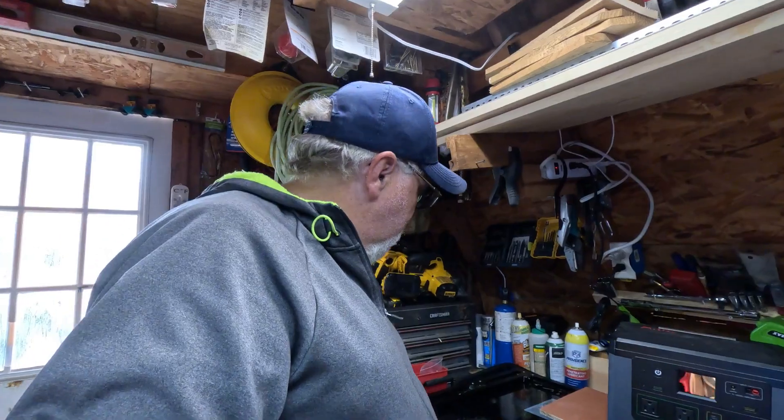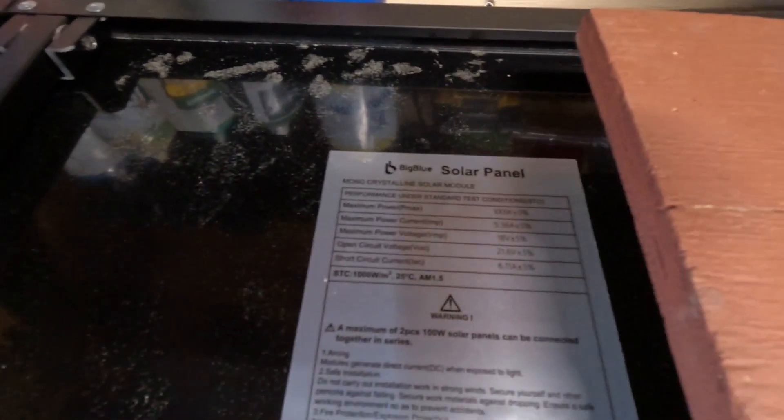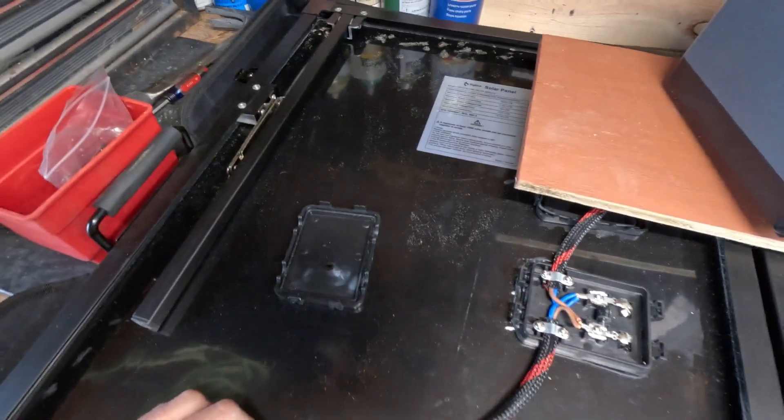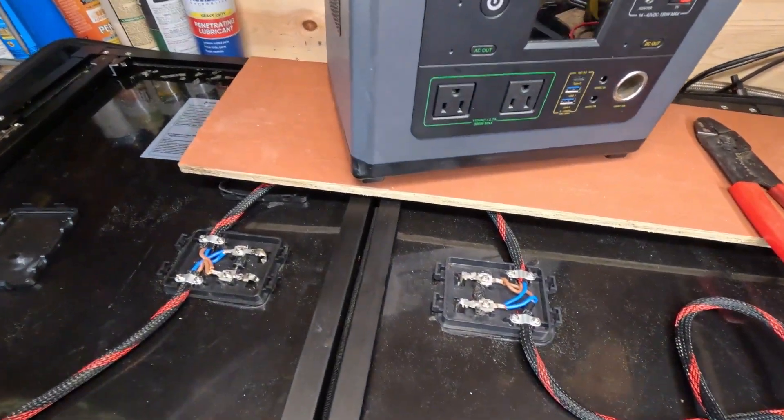I threw my meter on the panel and it was only producing seven volts. As you can see here, this panel should be producing 18 volts, and it was only producing seven. So I popped the covers off to see what I found.